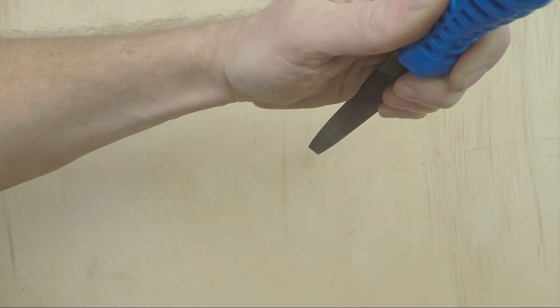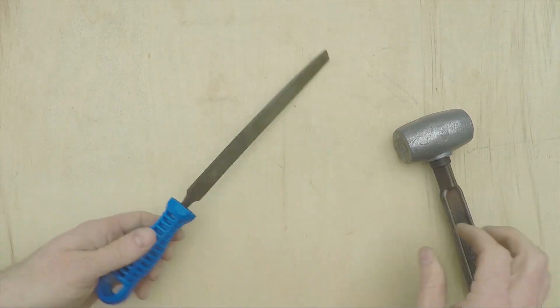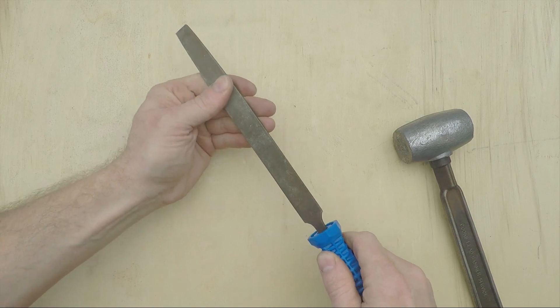And to install one, you just do this. Done. That is not coming off of there — at least, not under normal use conditions.